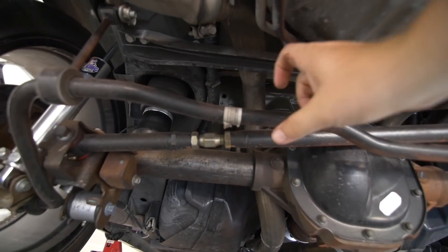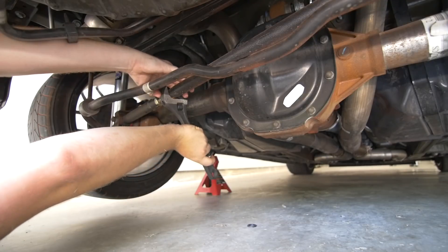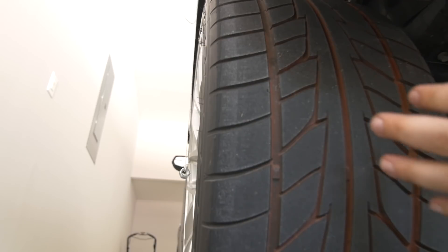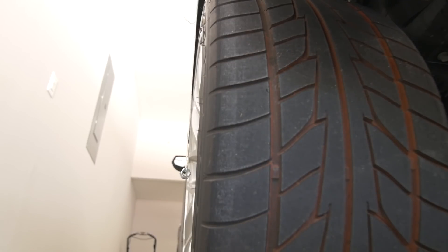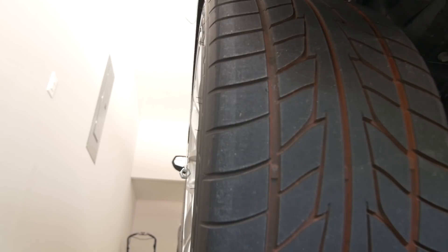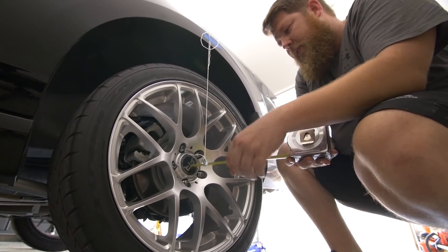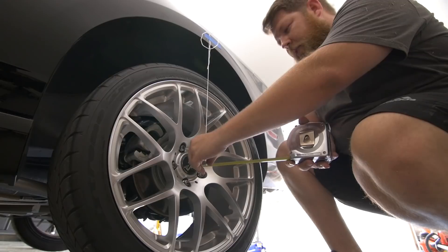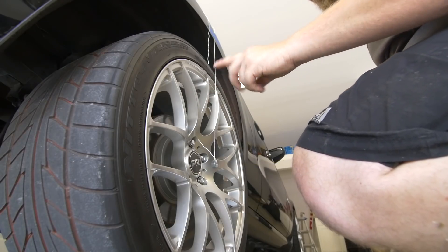This is your adjustable pan hard bar — it goes across that way. These are locking nuts here; you'll unscrew those so they stop locking, then you'll turn the center piece. Depending on if you adjust it upwards or downwards, it moves left to right. Keep your eyes on that white string — as I turn this piece you'll notice the tire coming closer to the string. Make sure you're making minor adjustments each time; you don't want to make too drastic of changes and then have to go backwards. We're at two and a quarter on one side and two inches on the other, so probably another turn and a half.